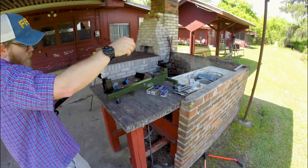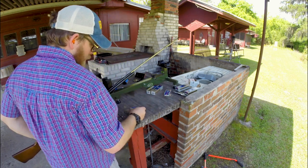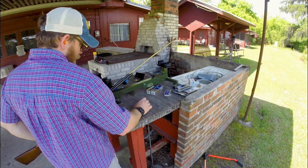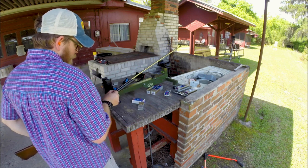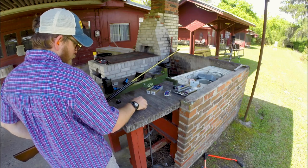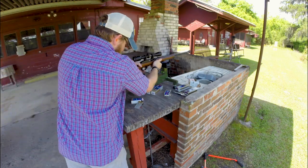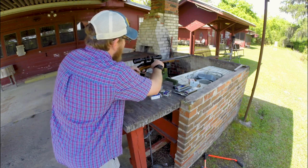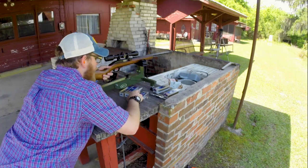Lastly, the quiets. The quiets absolutely will not cycle — they will fire, they will extract, but you have to manually extract them; it's not just going to pop out of there. I have shot these out of this gun already so I don't know exactly how they'll group, but you've got to manually cycle it — it even says it on the box.